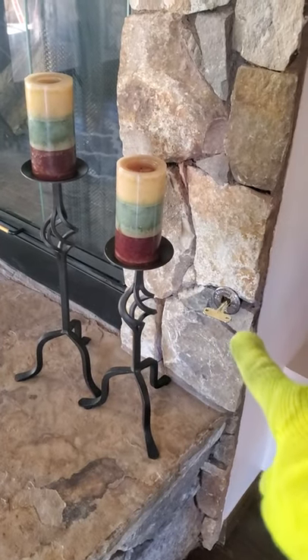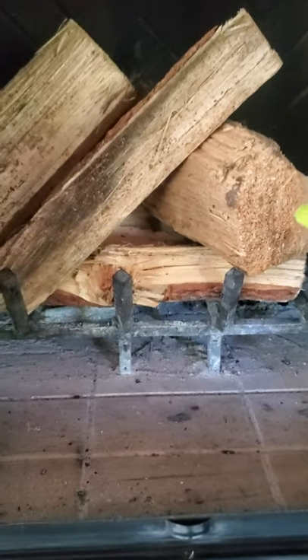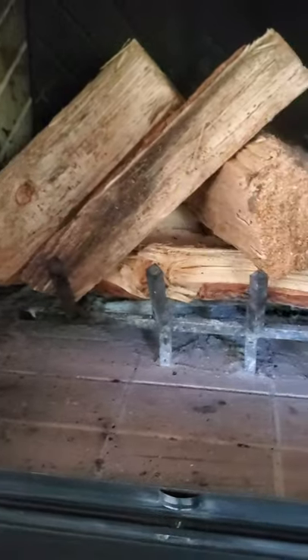This fireplace in particular is a gas start wood-burning fireplace. It's going to burn wood — chopping wood or buying wood, whatever you've got to do — but it has a gas start in it. Here you have the key for the gas. When you turn this key on, it starts the gas flow into the fireplace right here at the bottom, at that manifold. The gas comes out, then you light your fire to ignite the gas, which starts the wood on fire, then you turn the gas off and your fire is going by burning the wood.